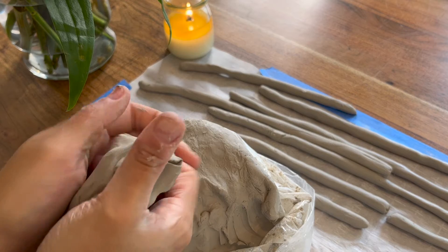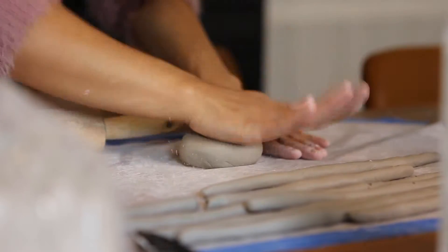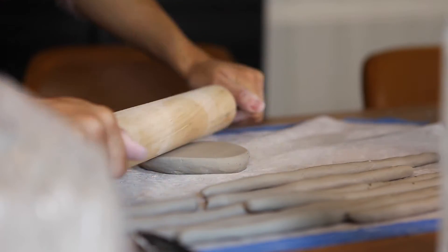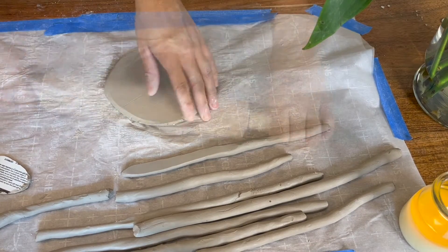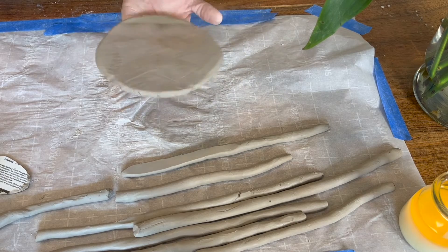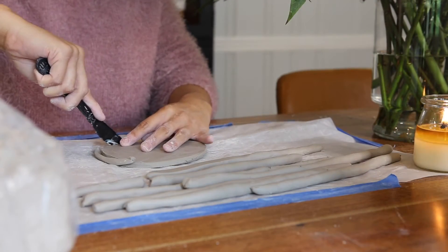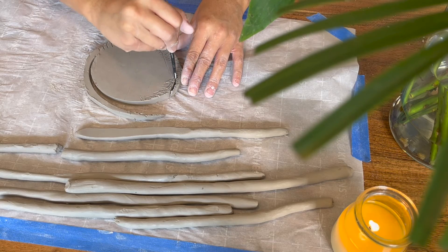Now we are going to start making the bottom half of our vase by rolling a chunk of clay into a ball, giving it a really good smack, and then rolling it out as even in thickness as we can. Then go in and cut off the edges just to get it nice and smooth and round.